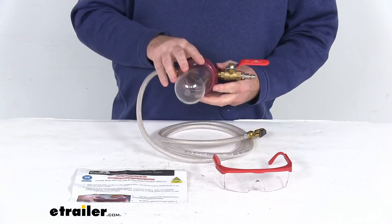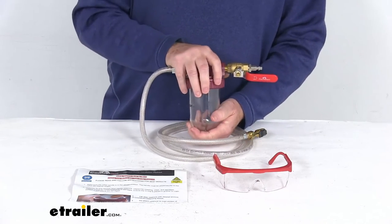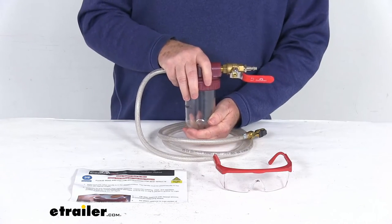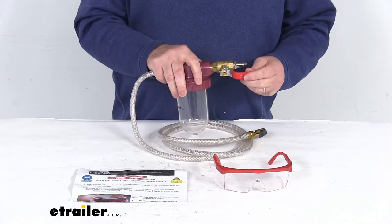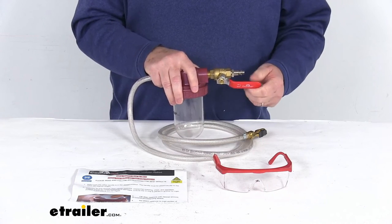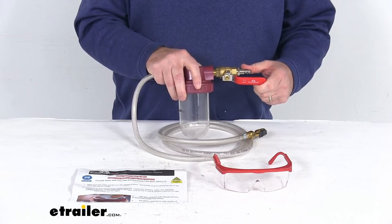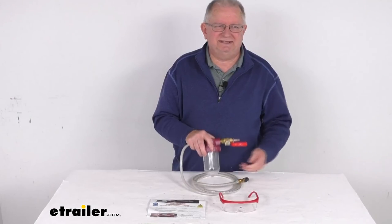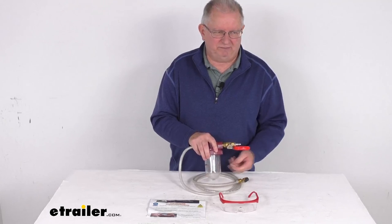Once the beads are all gone, then you just reinstall the new Counter-Act valve core into the valve stem, fill with the correct tire pressure for the tire, and then install the new Counter-Act valve cap. After that, you're all done and ready to go — move on to the next tire. But that should do it for the review on this Counter-Act Tire Balancing Beads Injector Pump.